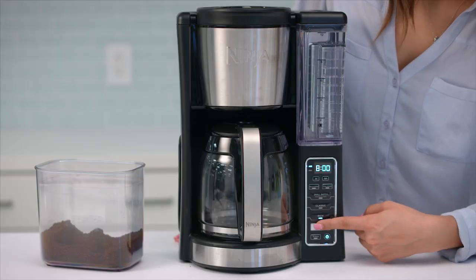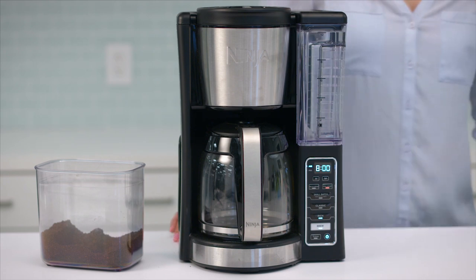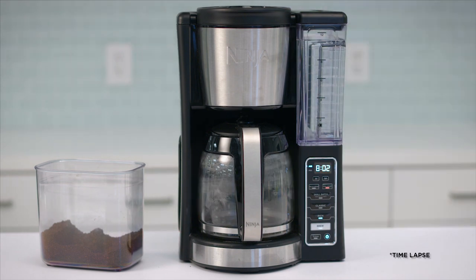Make sure the carafe is in place, then press brew. With custom brew technology, each brew is hot, flavorful, and never bitter, no matter the brew style.